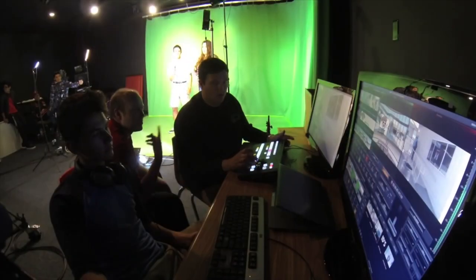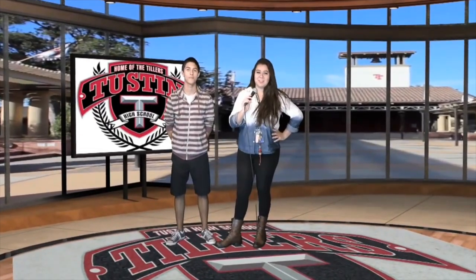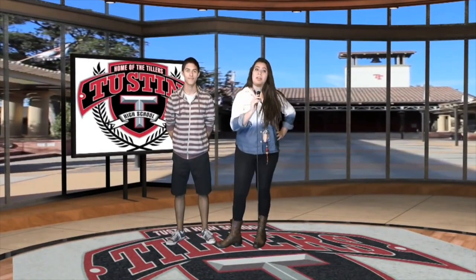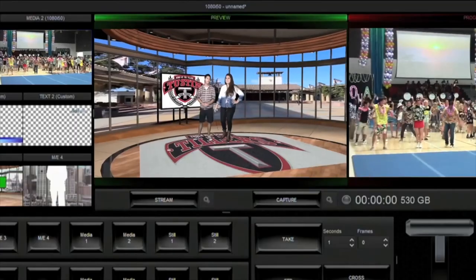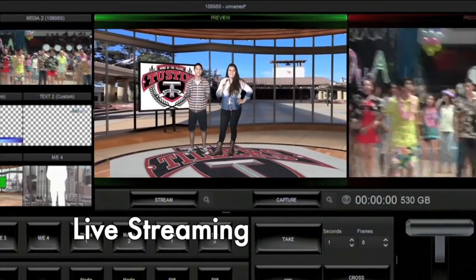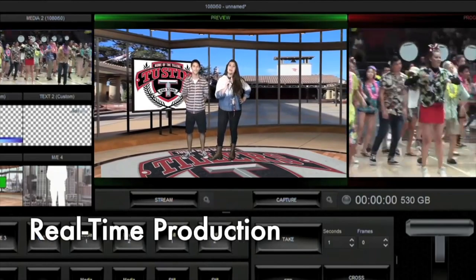With the TVS1000, it seemed to fit best for our magazine-style show and our announcements. In the past, we would always use our green screen, but we'd have to do all of our green screening in post-production. Now with the TVS1000, we're able to actually look at options for live streaming our announcements, as opposed to just a magazine-style show after the fact.